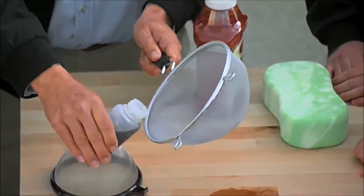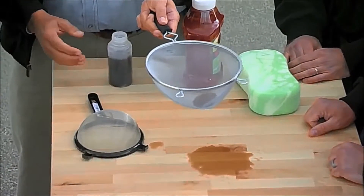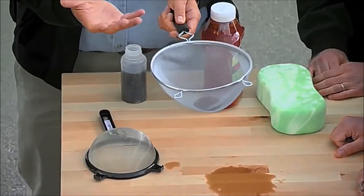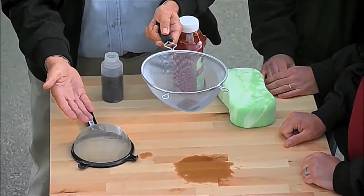Now what's going to happen? The Ultra Ever-Dry is not going to allow the cola to go through. You can see that we can actually move it around in there, showing how water resistant and water repelling the material can be — it even turns something designed to allow water to flow through it into something that actually holds the water.